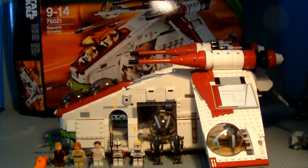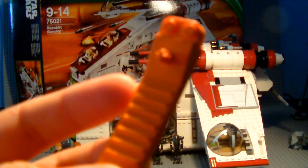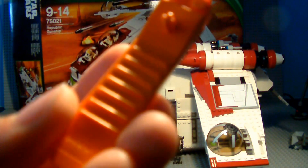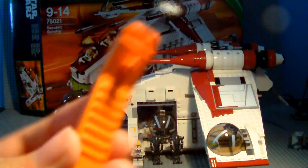First I just want to say we do get a brick separator. We haven't seen this since like the winter line — not much more to say about that really, just good old brick separator.